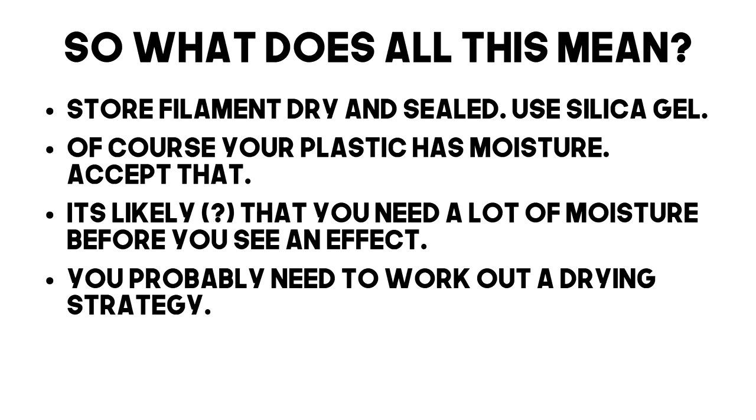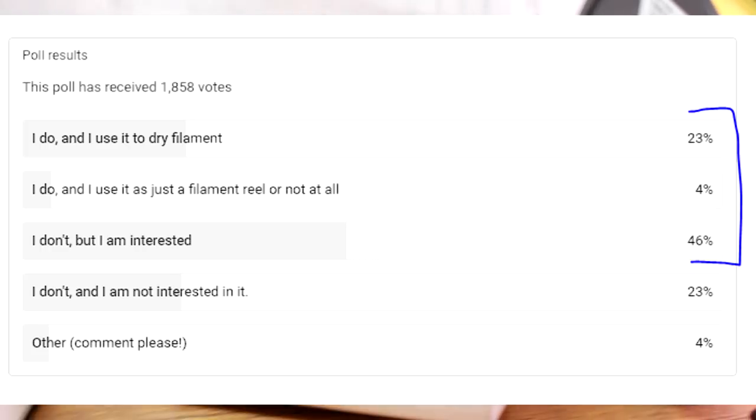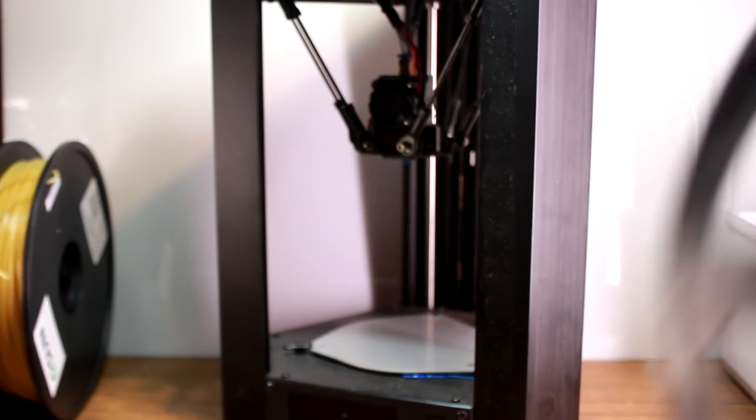Finally, I think there's huge merit in owning a dry box or at least a way to dry filament. I polled you all before making this video and the bulk of you either had or were interested in a dry box. I might do another poll after this video to see if that changes. I do think that drying filament before printing or before putting it away is definitely worth considering. Of course you don't have to buy a dry box like the Sovol one — you can achieve the same with any heated volume, and you can even dry filament on your printer bed.